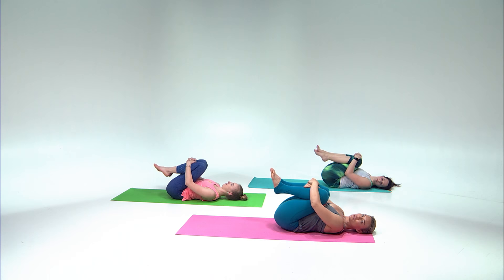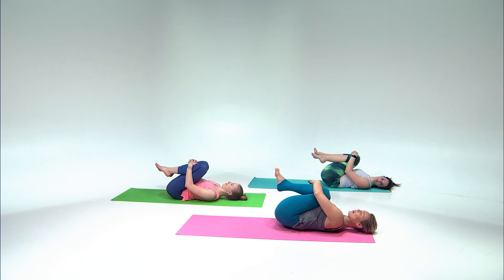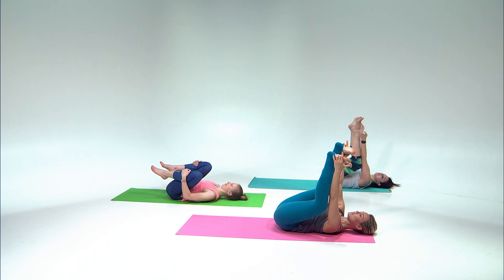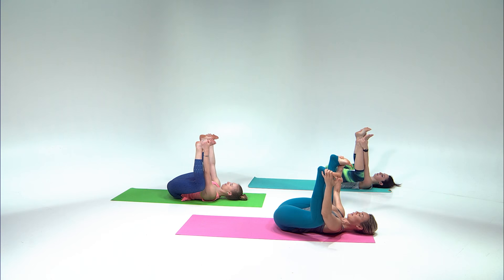Beautiful — bring your knees to the chest. All of these postures you can hold a lot longer if you're practicing on your own. For the purpose of our broadcast we're making it a nice express flow. Now from here separate your knees wide — happy baby. Hold on to the sides of your feet, press your knees down. Take three breaths, lengthen the back of your neck, relax your jaw, and perhaps even close your eyes. Heavy shoulders, full inhale, let it go. One more breath.